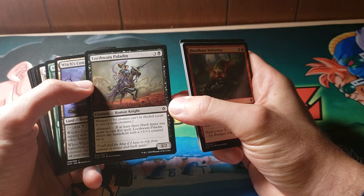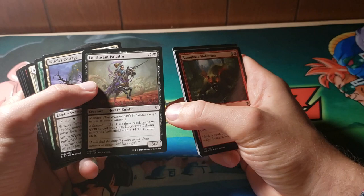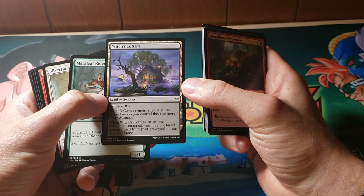Abundant — at least three black mana was spent to cast a spell. Locked Wing Paladin enters the battlefield with a 1/1 counter on it. I like the menace — it's still a mechanic, I think it's really good. A lot of fun to play with, assuming you're not on the receiving end. Witch's Cottage enters the battlefield tapped unless you control three or more swamps. Whenever it enters untapped, you may put target creature cards from your graveyard to the top of your library. That's definitely not half bad.